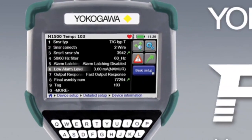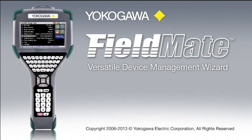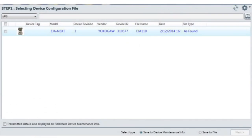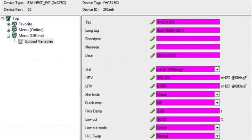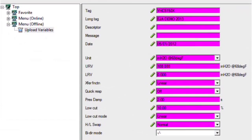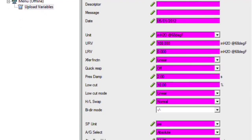An added function of quickly updating a single DD file allows the user to add the DD file acquired from another source or from another manufacturer. The YHC-5150X works with the Yokogawa Versatile Device Management Wizard, FieldMate Advanced, allowing configurations to be downloaded from the communicator into the FieldMate database software.